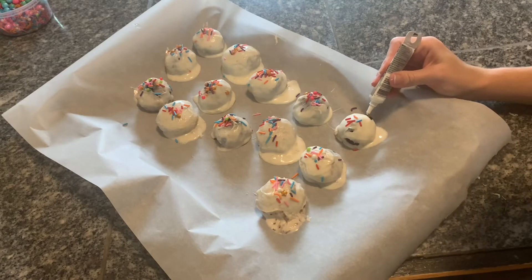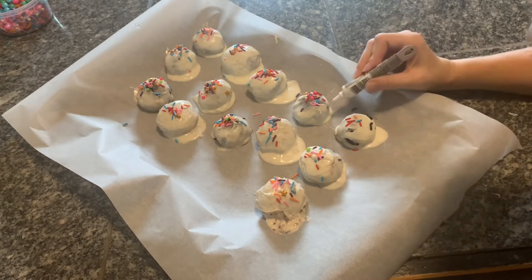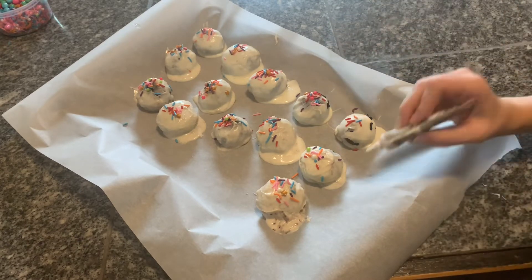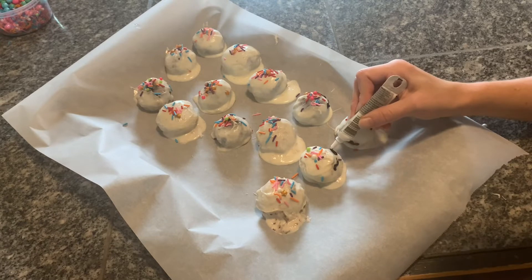I added sprinkles on top before they dried, and little eyes to kind of match her cake — the unicorn cake. Then I took toothpicks and stuck them in the top to look like unicorn horns.